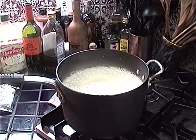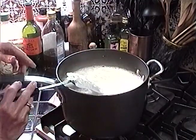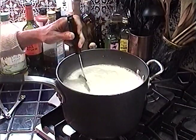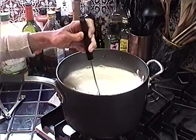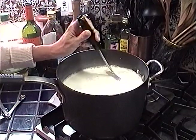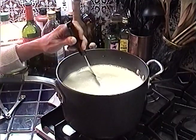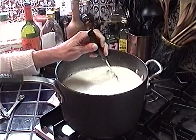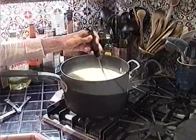We're going to use a pasta spoon — really like a slotted flat spoon. If you lift it out right now you can see some of the curds are starting to form. You have to bring it up to temperature, but it would help if the burner was turned on. Before you turn the fire on, make sure to incorporate the citric acid into the milk.